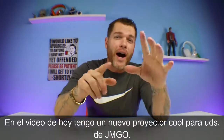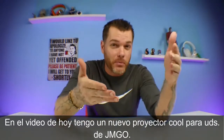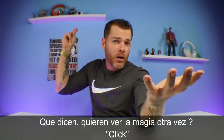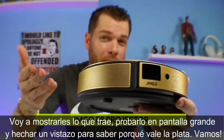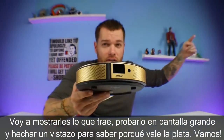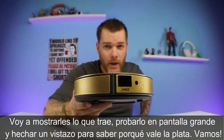What is going on guys? In today's video I have a brand new projector for you guys from JMGO. I'm going to show you guys everything that comes inside the box today. We're going to put it up on the big screen and go take a look and see if this thing is worth the money. Let's go.